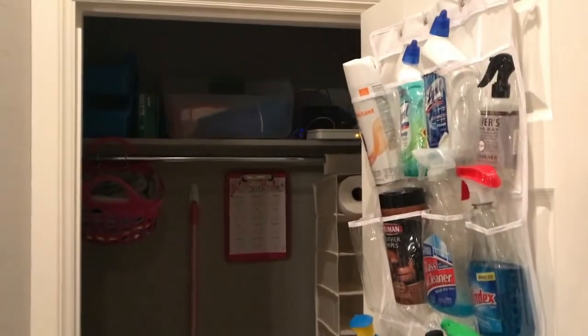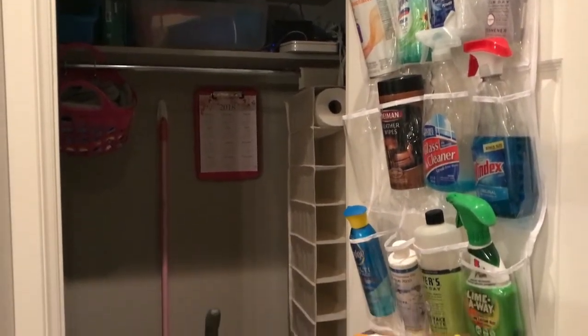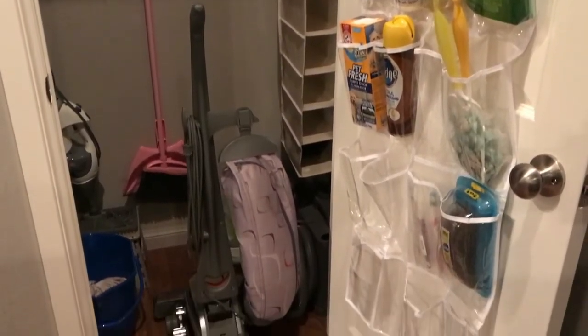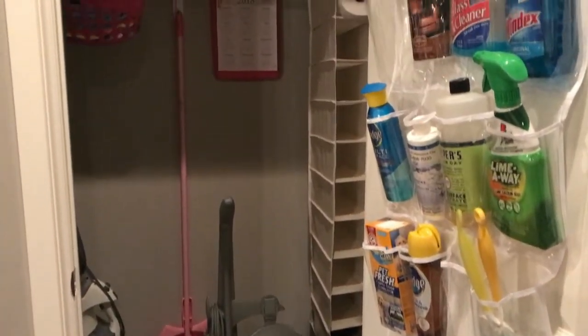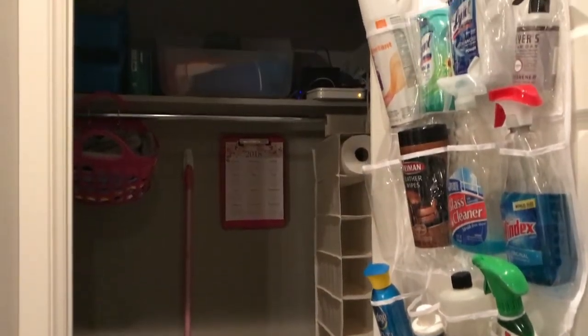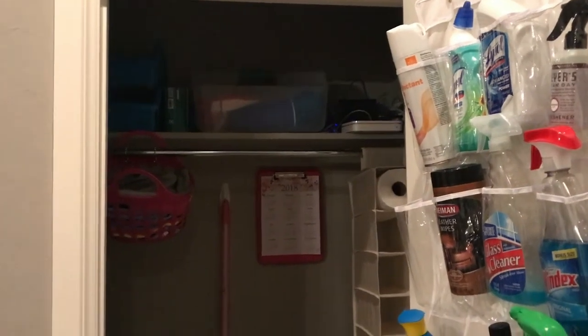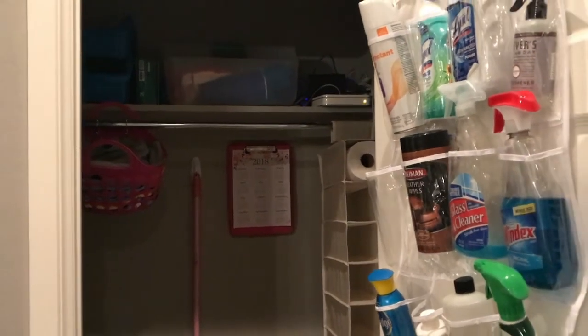Tucked way in the back I have some TV trays that we barely ever use. Let me take a quick step back so you can see it — it's not perfect but it is so much better than what it was and it's so functional. If you guys made a video, make sure you add it to our playlist. I'll link Heidi's channel below so you can see her video — tell her I sent you. Hope you guys have a wonderful day, see y'all next time!